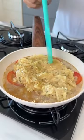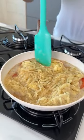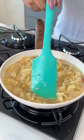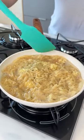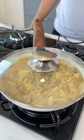Guys, this recipe is super quick, practical, and delicious. It's a great option for lunch or dinner.